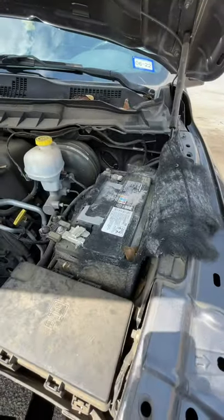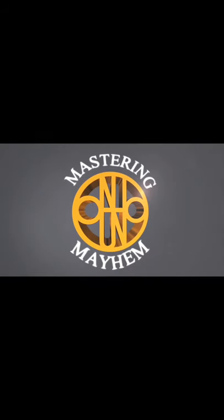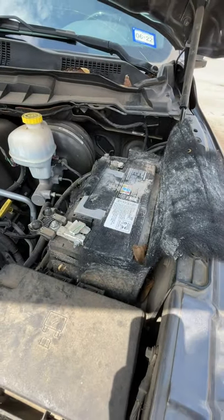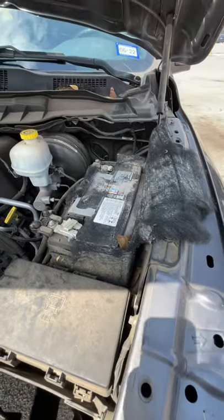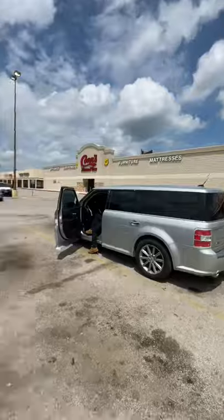Welcome back to Master Man. I'm going to take this opportunity to show you all how to change out your dead battery. My truck battery is completely dead. We know it's the battery, it's not the alternator — I had the folks at AutoZone check it out.